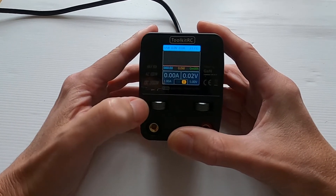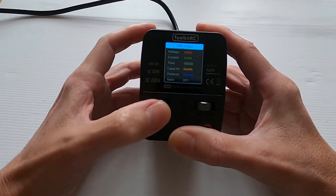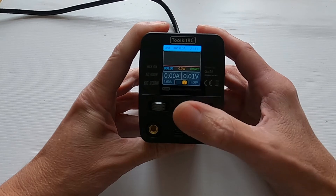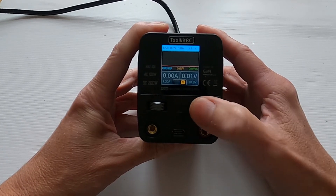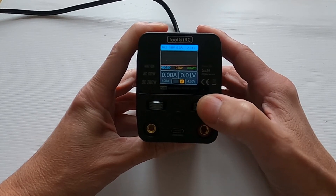If we click this button it will show us the USB output, and click again and we come back to the opening screen. On this side we can adjust our voltage — we can go down to one volt and up to a maximum of 30 volts. We come back down and let's leave it on five.